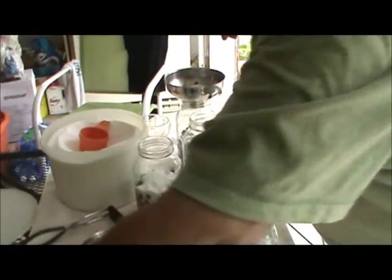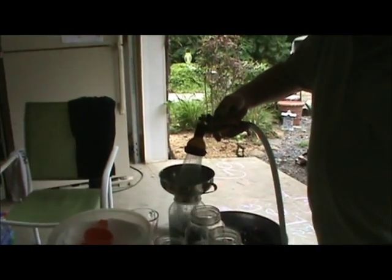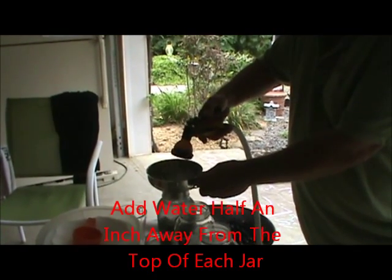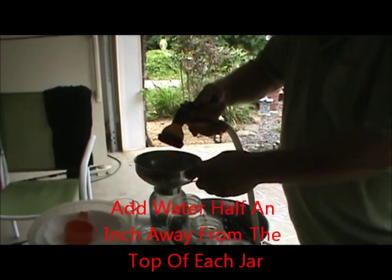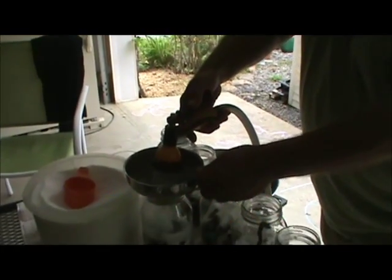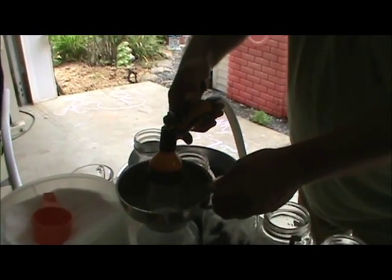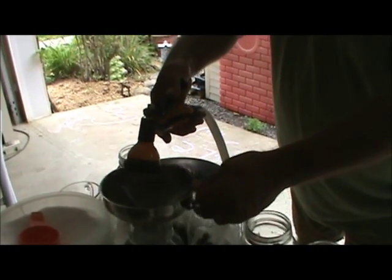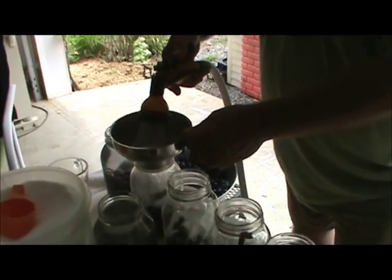So, a cup and a half of grapes, a half a cup of sugar, then we're going to put water and fill it about half of it. Now we're going to make some of these in half-gallon jars too and try that. That's what Miss Harris said they always did.